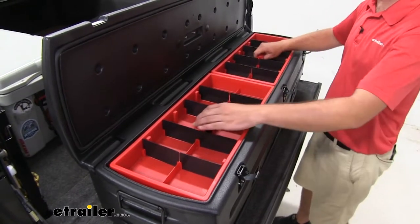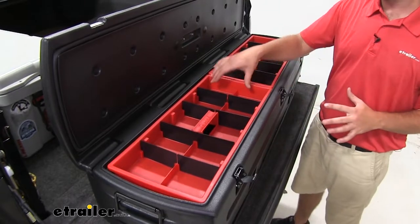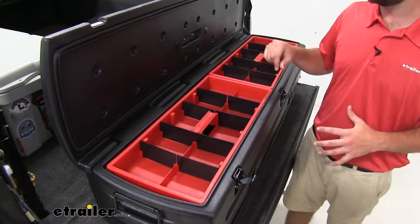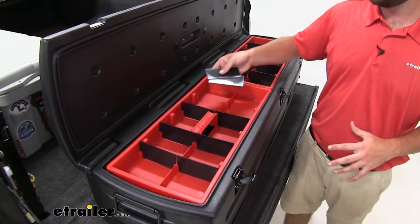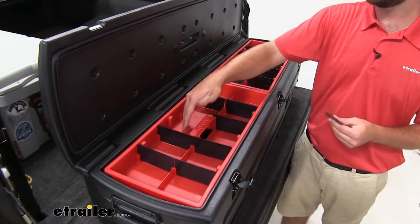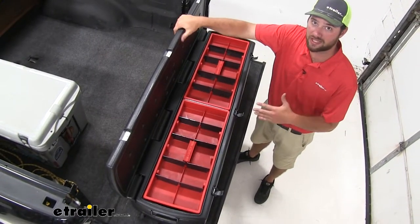Up here on the top, you'll see we have these two separate removable bins to be able to put various smaller items. You could fit a box of shotgun shells or bullets or anything like that in them if you have your shotguns in the lower compartment. It also has these removable tabs that do come included — there will be eight per side, so you can remove them or add them for whatever specific use you might have.